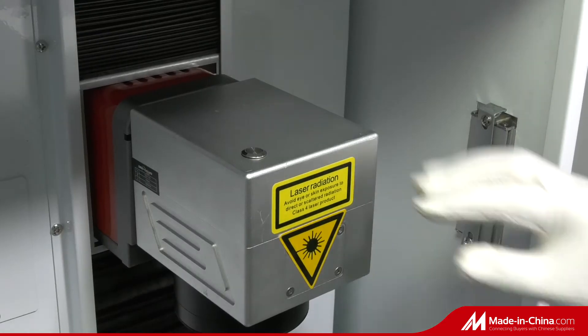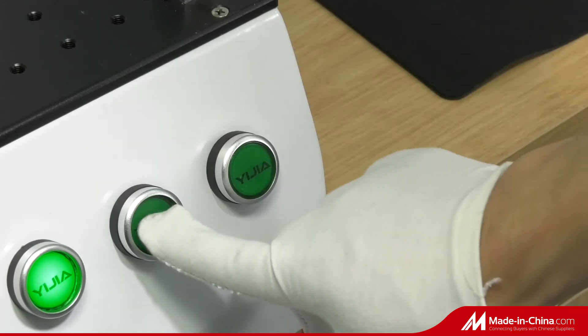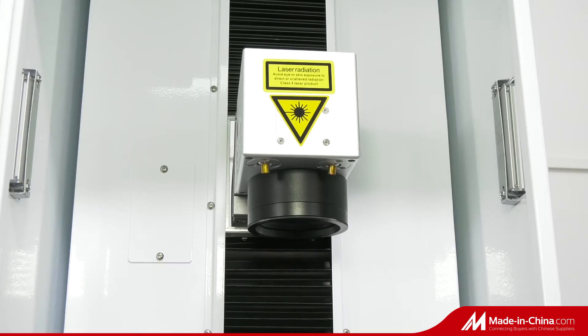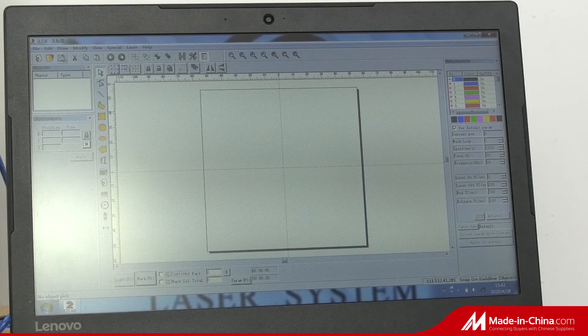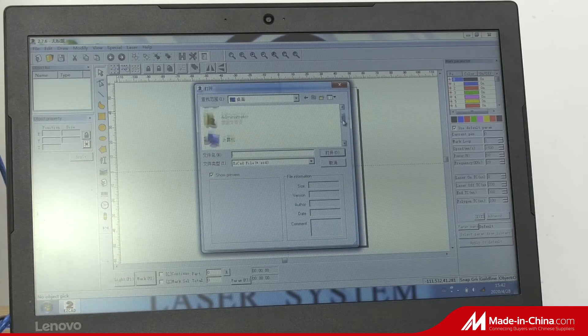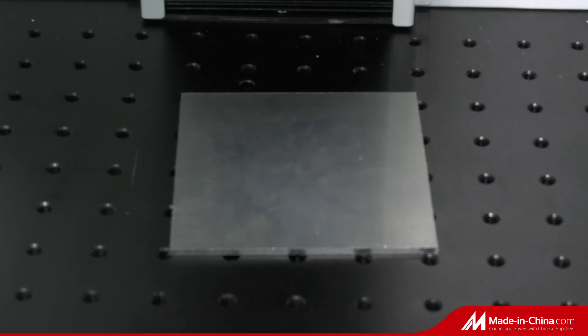The features of this machine include: 1. Enclosed compact design with three-side door. 2. Motorized up and down Z-axis to adjust the laser head. 3. Two red light pointers for focusing. 4. Long lifetime up to 100,000 hours.